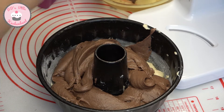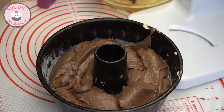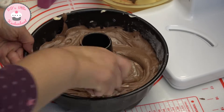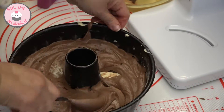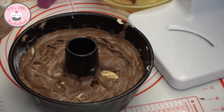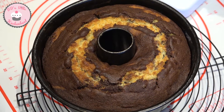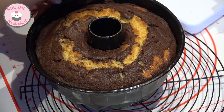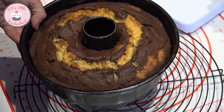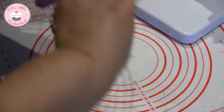Jetzt ist alles komplett drin. Nun gehe ich mit meiner Gabel in den Teig und drehe diese spiralförmig in den Teig hinein, um ein schönes Marmormuster zu erhalten. Ich backe ihn bei Heißluft 175 Grad 40 bis 45 Minuten. Nach der Stäbchenprobe habe ich ihn rausgeholt und für einige Minuten in der Backform auskühlen lassen. Nun löse ich die Kuchenränder von der Backform und stürze ihn auf ein Kuchengitter, um ihn komplett auskühlen zu lassen.